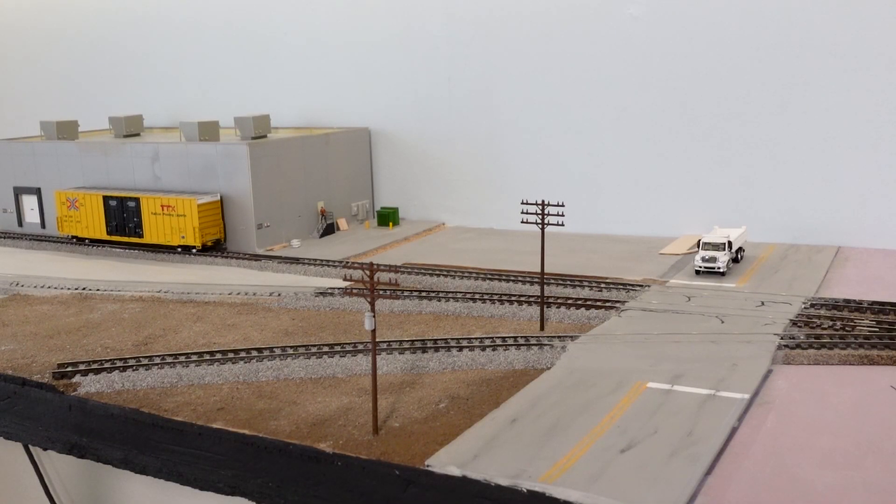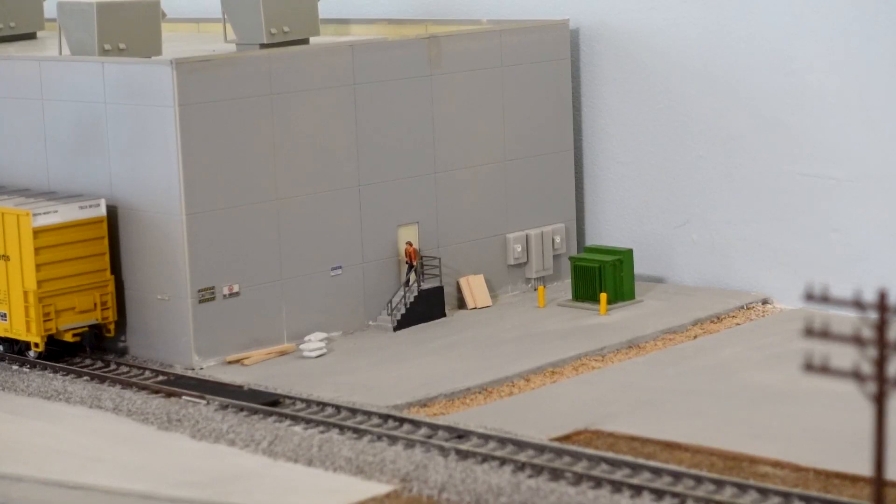Happy Friday, everybody, and welcome back to another episode of the HO Scale Layout Build Series. Hopefully you did enjoy the GP40-2 running on the layout with one of my boxcars. Once I do have things wired up completely, I will do more switching footage.